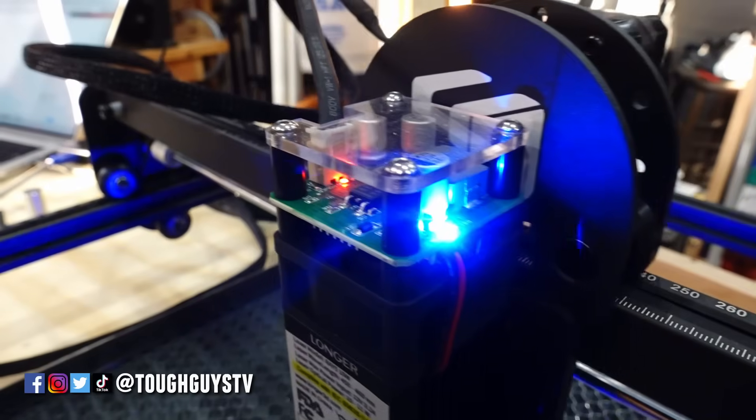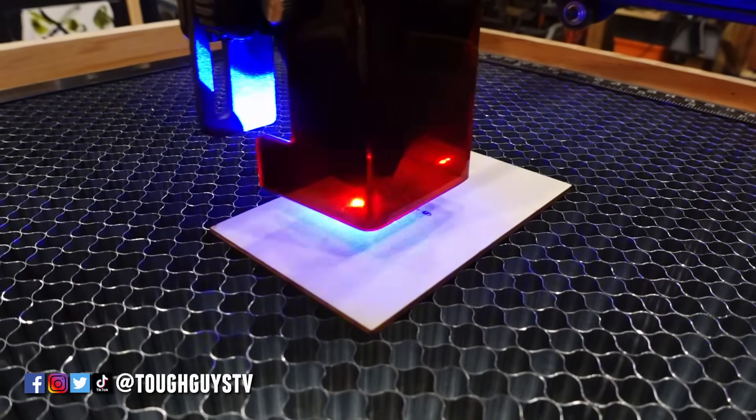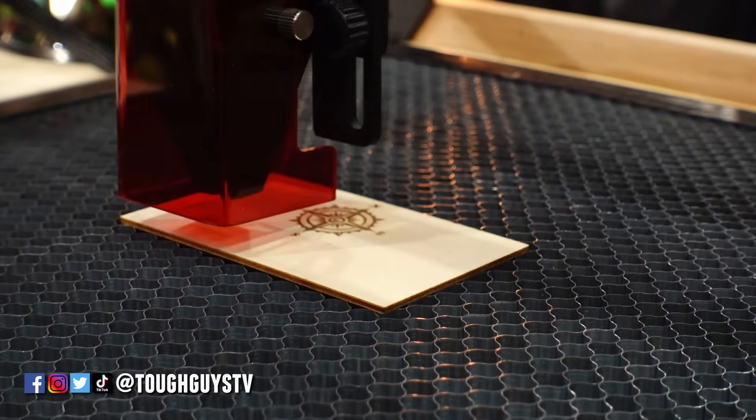Now there's about 100 other videos on YouTube that show this unboxing and setup process. We're just going to go through it and show you how we did it and any issues that we had along the way.